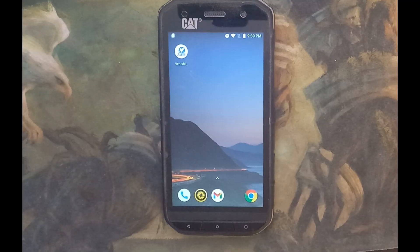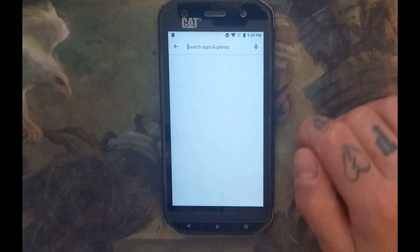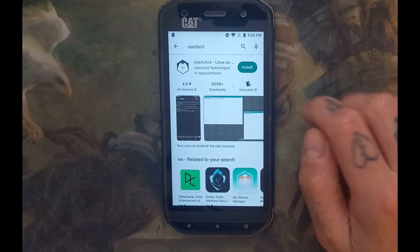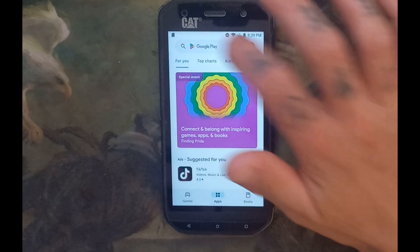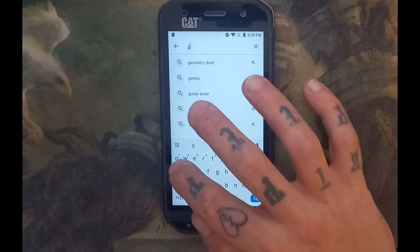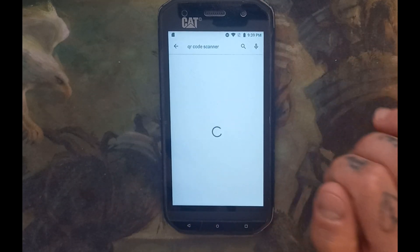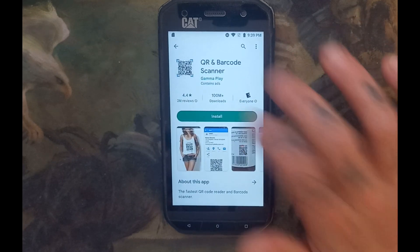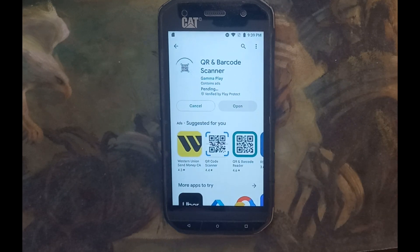First, you're going to go to the Play Store and download UserLand. Then go back and download a QR reader. I prefer the Gamma Play one — I think it just works the best, so that's the one I would suggest using for this tutorial. It just makes it a lot easier for the later steps.